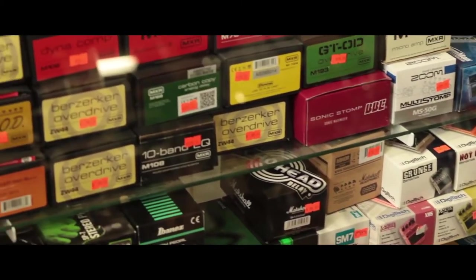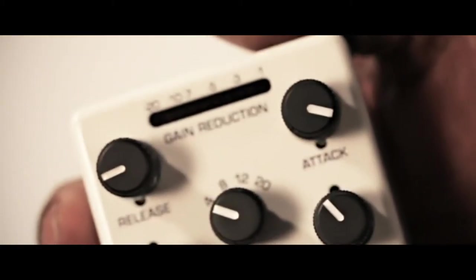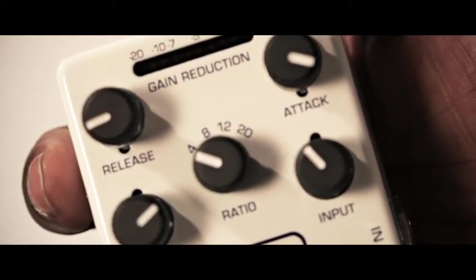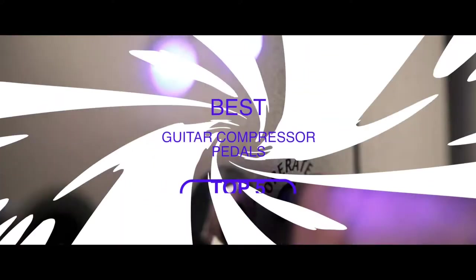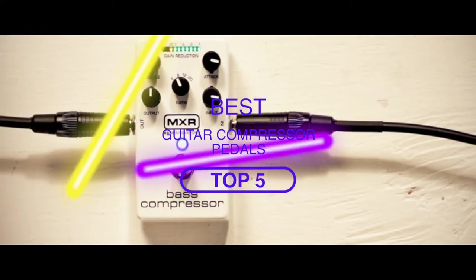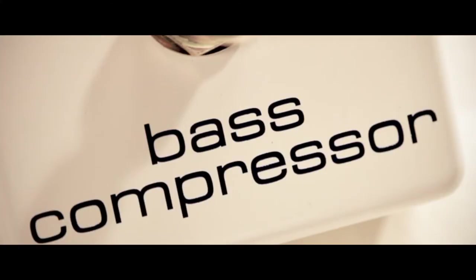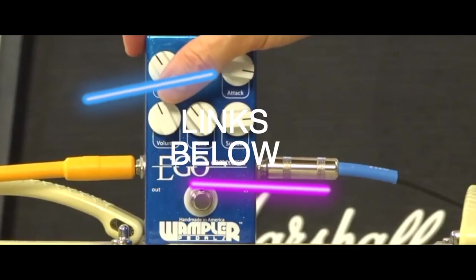One of the very first pedals every guitarist should invest in is a compressor pedal. They are easy to use and set up, but offer so much sound evolution you will be amazed. There are a number of options on the market, which makes it difficult to choose the best one. In this video, we compiled a list of the top 5 best guitar compressor pedals on the market today. Be sure to watch till the end for our best recommendation. If you want more information or updated pricing on the products mentioned here, check out the links in the description below.